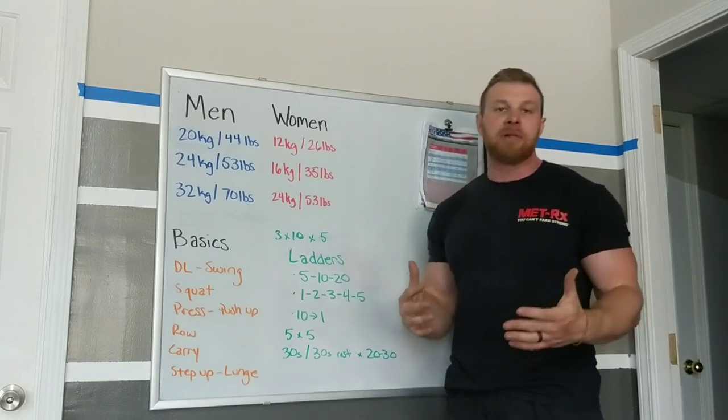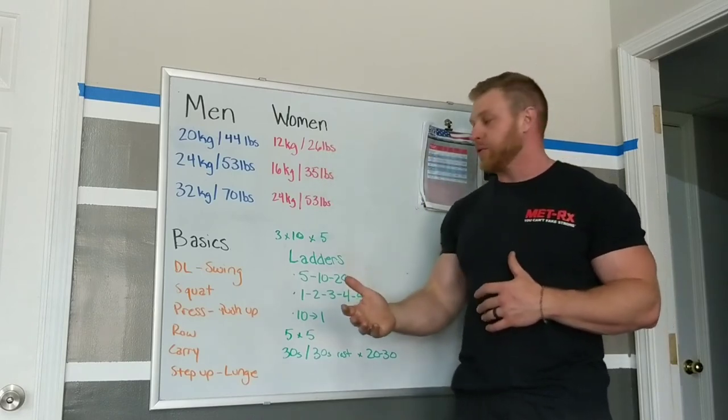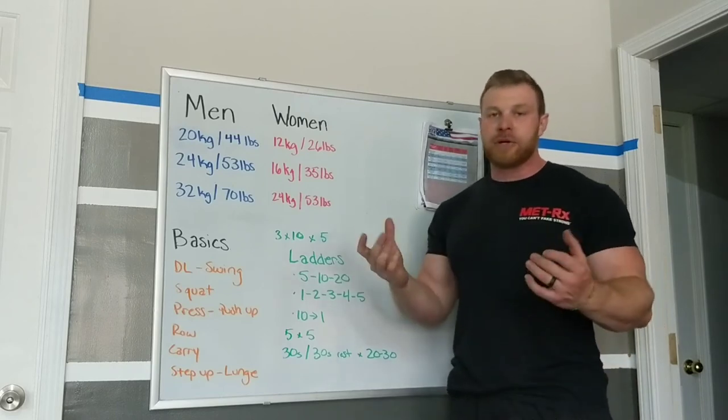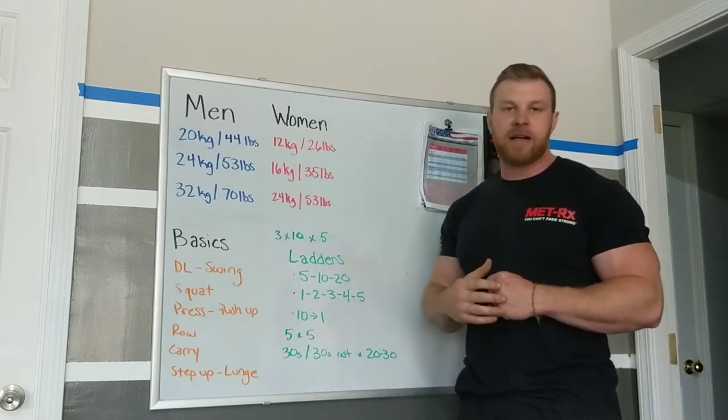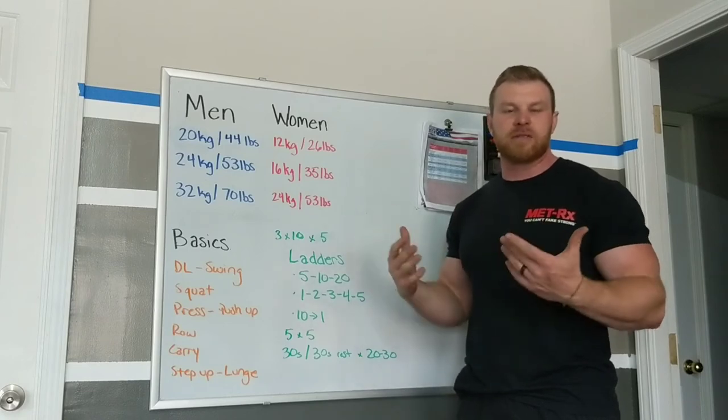Then it comes into how do we apply it, which depends a lot on what weight you have or what your goals are. Some of my most common uses: I still love three sets, ten reps, five exercises. That's a killer workout. It always works — it builds great muscle and good fitness.